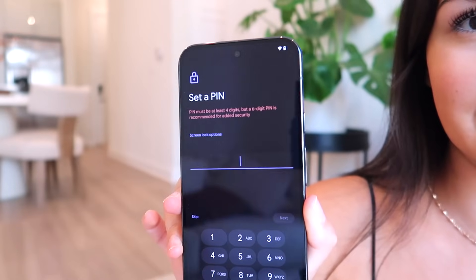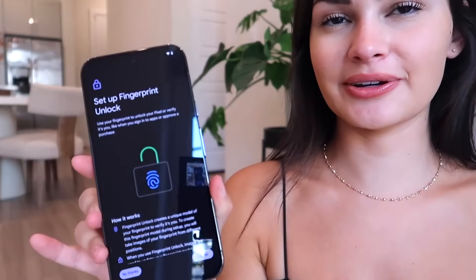First impression: the phone feels really nice in hand — good weight but not too heavy, very similar to my iPhone 15 Pro Max weight-wise. It's asking to set up a Verizon eSIM, but I'm going to skip that for now. Now it's asking to set up a PIN and a fingerprint lock, which is really cool. It actually has an in-screen fingerprint scanner — I wish iPhones had this.